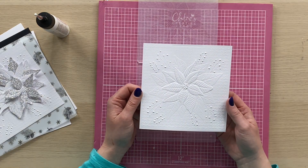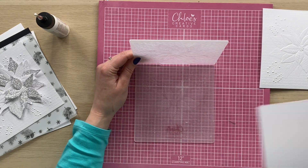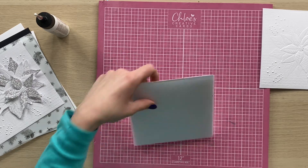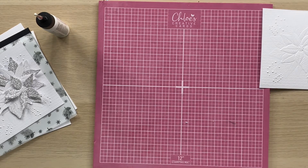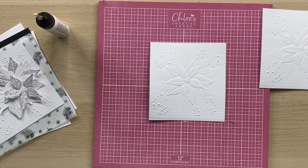You're going to need to do this four times. I'm going to do just one more to show you and then I'll show you how to glitter it up. Fold the card into the folder, pop your folder open-sided to the plate, and then run that through your machine. Once we open this out you can see again we've got that beautiful embossed image.